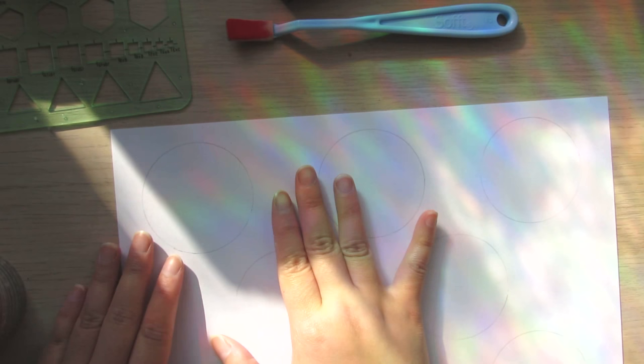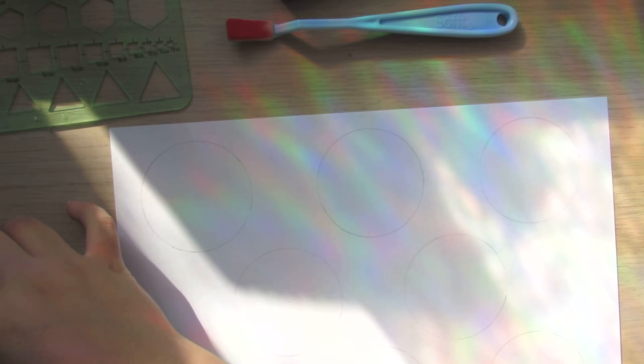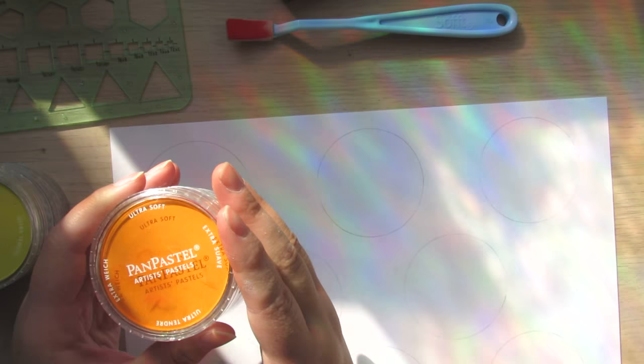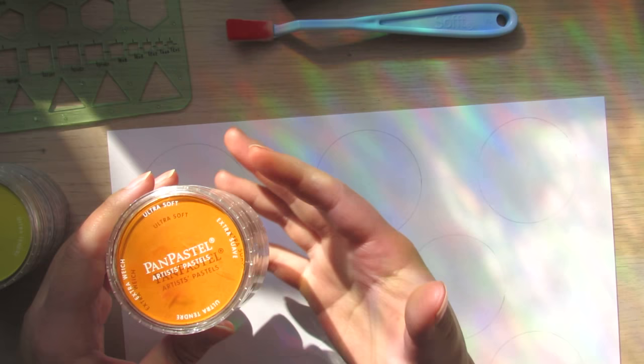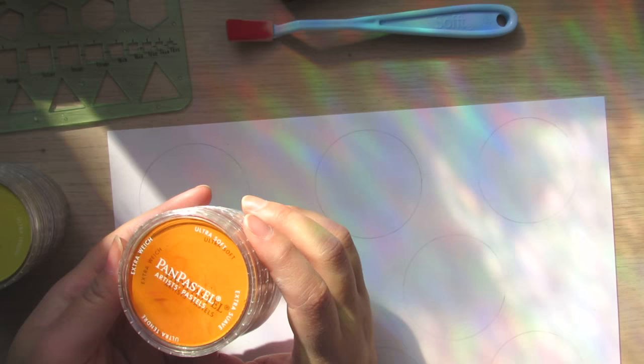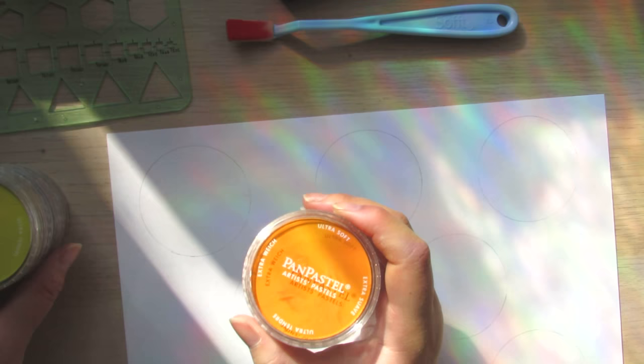For the first style I'm using Pan Pastel — this brand is artist quality so it is a little bit on the pricey side. However, with the quality of the pigment and how much you get in the set I think it is quite worthwhile. Make sure you keep an eye out for sales around the holidays — they're on sale a lot.